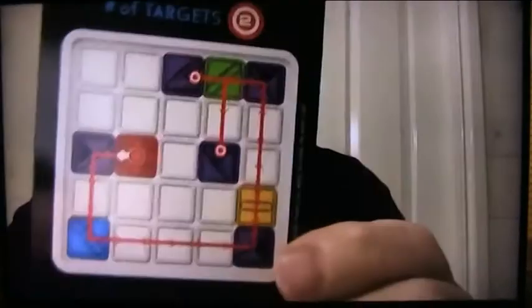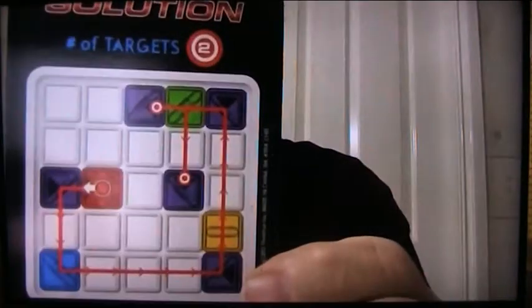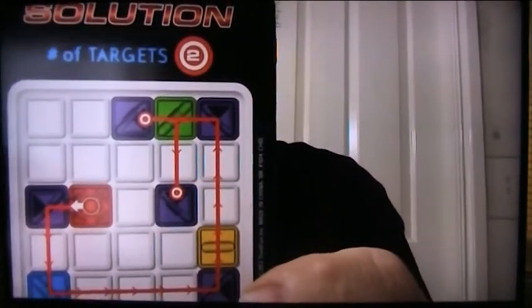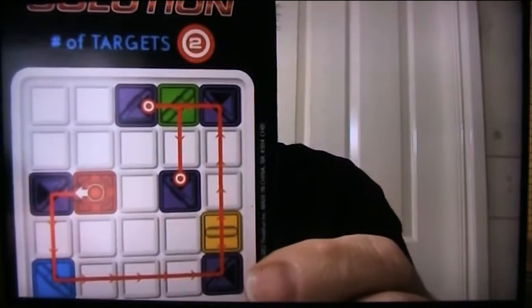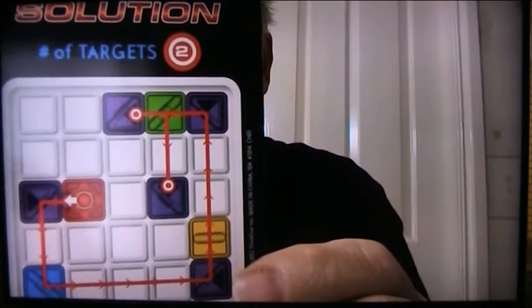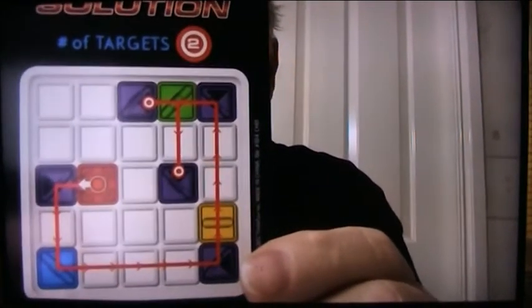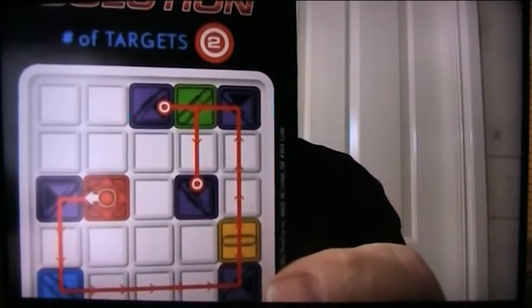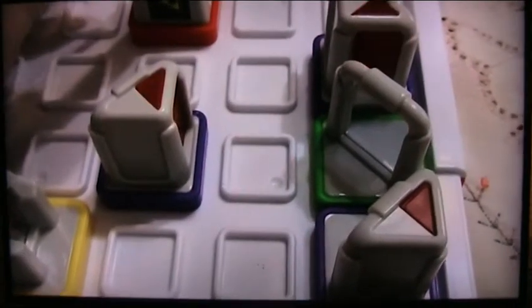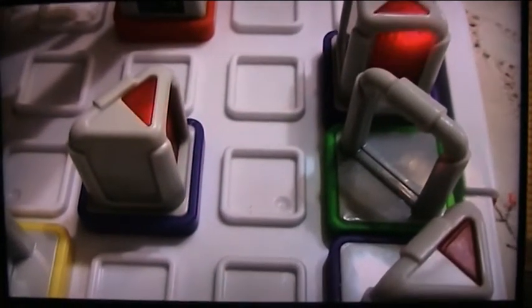I'll put it on the board and show you. This shows the arrangement — I've got two receivers now, one just at the top. So the beam starts from the transmitter, is deflected down through to the blue mirror, along to another reflector, through the pass, through another reflector, and then through the green mirror, which splits it. One beam goes straight ahead and one turning right, so those two should light up. If I press the transmitter, you see that both that one and that one light up. The beam is going through the green mirror, straight through and also deflected to this receiver here.